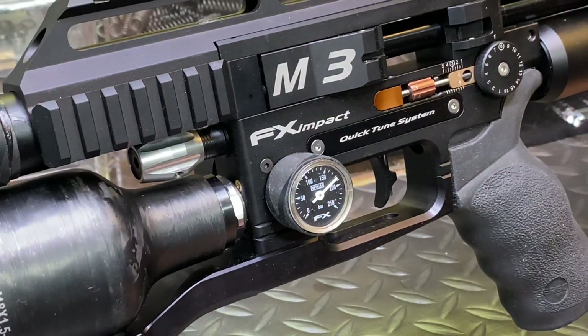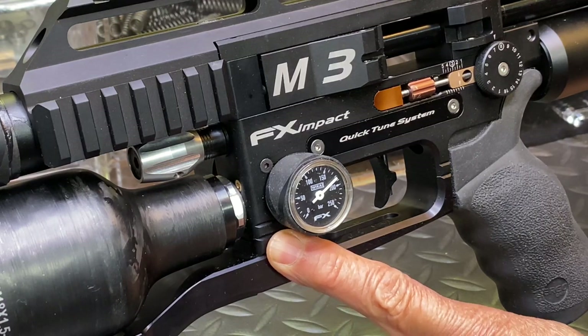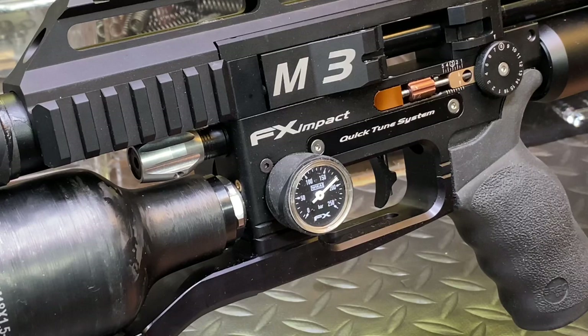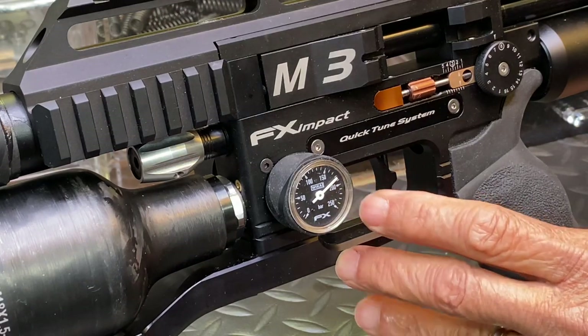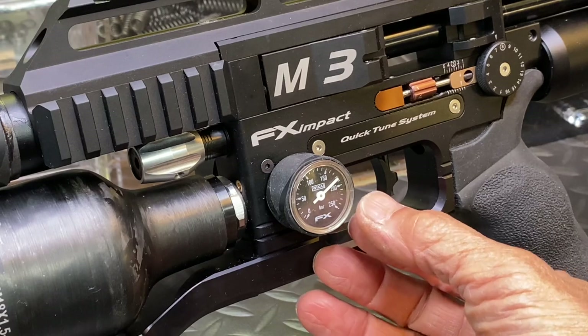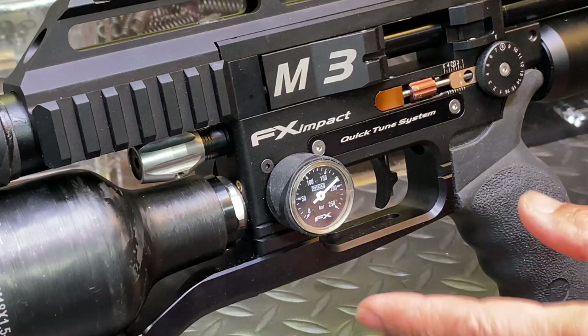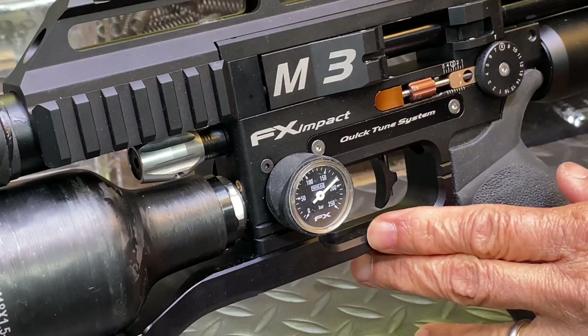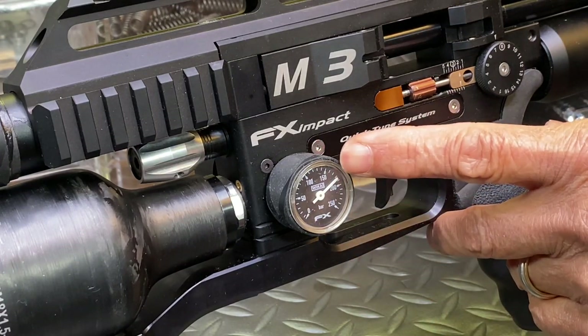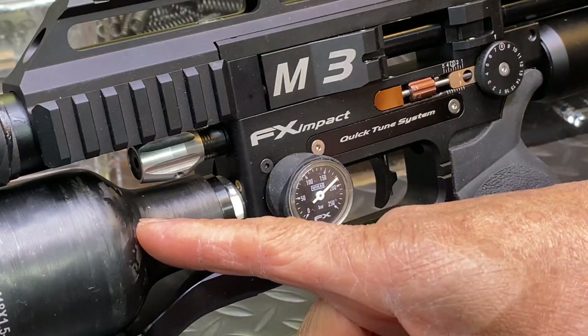This is a quick video on how to adjust your first regulator on the Impact M3. I have mine set around 175 bars, and I'll show you how to lower it to 150. First, unscrew the bottle.